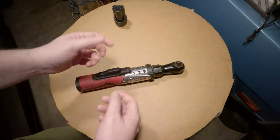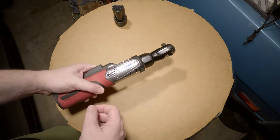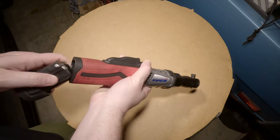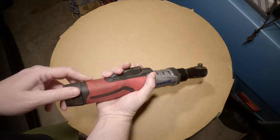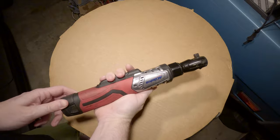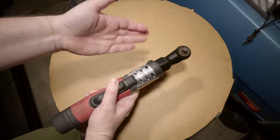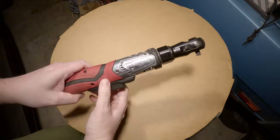Well, it finally happened. After three and a half years of using this thing almost every weekend, the ACDelco Ratchet has given up the ghost. You can see we popped the battery in — this is a good battery — but hit the switch and nothing happens. In fact, it's given off a little bit of a whiff of electrical burning.